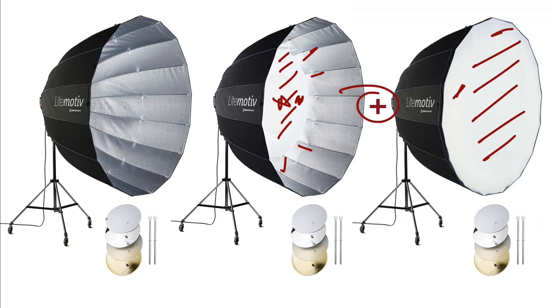Then we've got these — in the case of Elinchrom, they have things called deflectors, which you've probably seen if you use a beauty dish. Basically it mounts in front of the flash tube, softens the light, blocks it, bounces it back into the box, and then reflects it back out in a softer way. They've got these in various iterations: gold, frost, silver, and white.